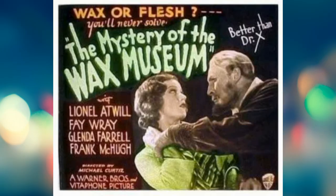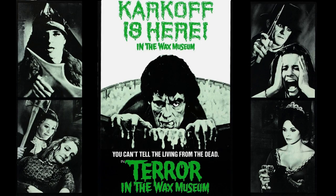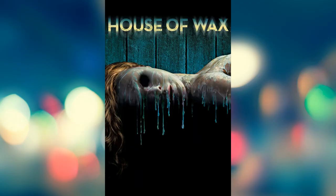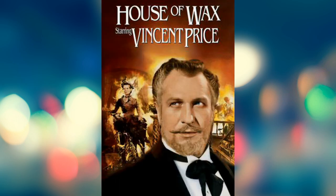There's been a lot of films that feature waxworks. The 1933 version Mystery of the Wax Museum, there was also Terror in the Wax Museum from 1973, Waxworks from 1988, and there was a remake in 2005 called House of Wax.